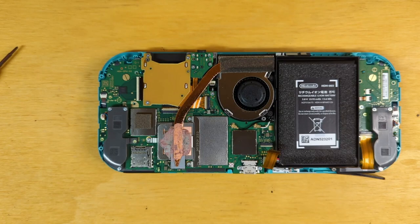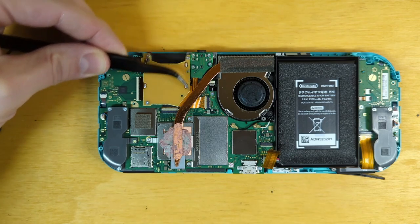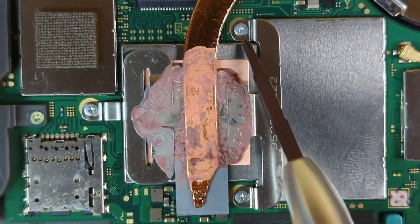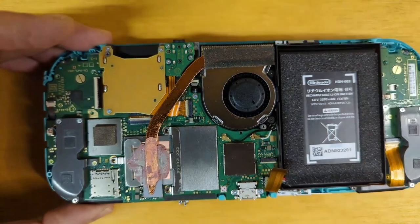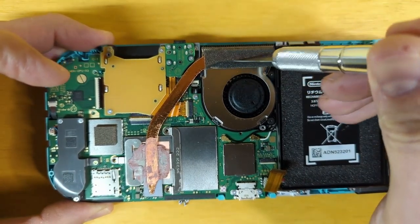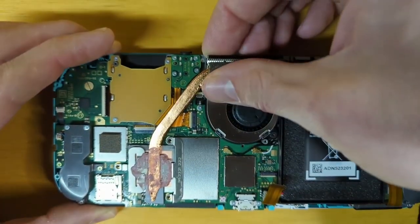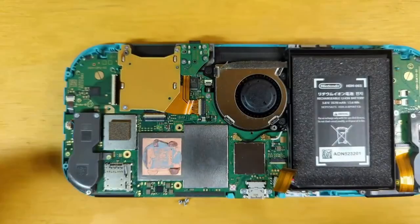Now that we have our triggers out, let's go ahead and remove our cooling system. That would be the fan and the heat sink, which is attached using three Phillips head screws here, here, and here. The heat sink is also stuck to the fan with some adhesive, so we're going to cut right through that very gently with this exacto knife. It might be a little bit stuck because of the thermal compound.